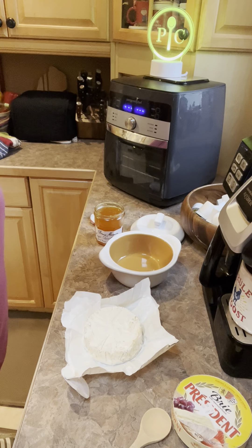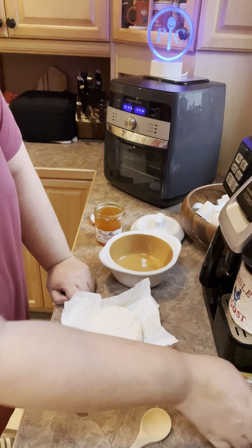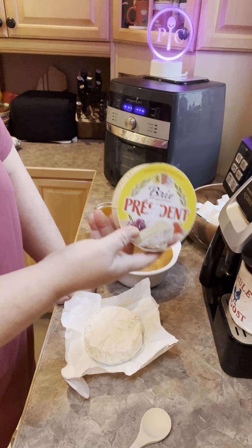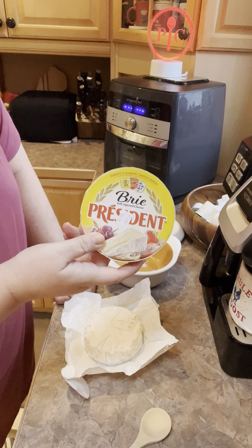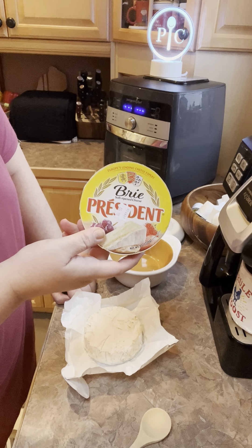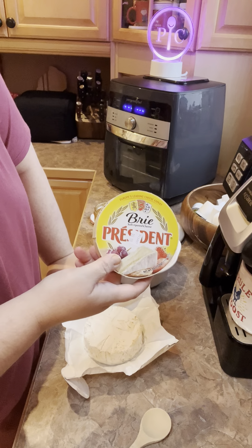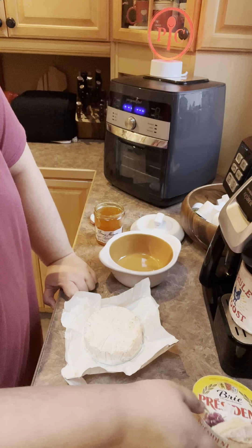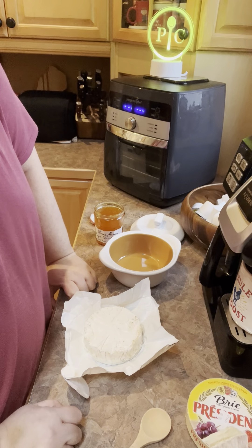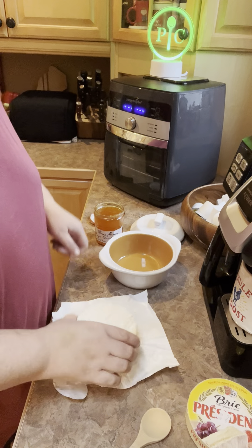Happy snowy cold Monday, y'all — hope everyone's doing okay. I'm not camera ready as usual, so I'm just going to do some little videos of making my favorite brie on this cold day. I got my fancy little Pampered Chef light — I wanted to highlight that. I got that last year when I became a new consultant, which is one year ago this week. I can't believe it!